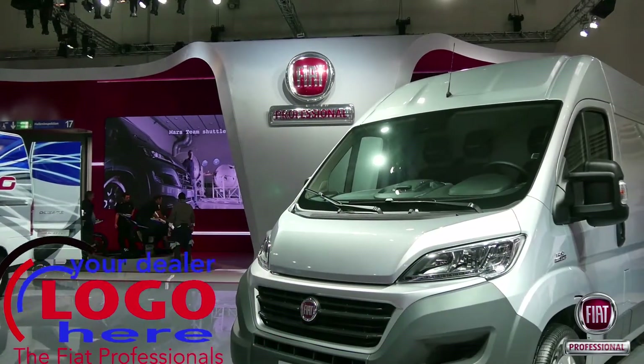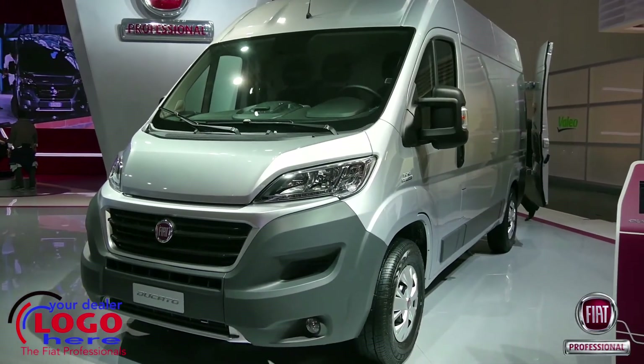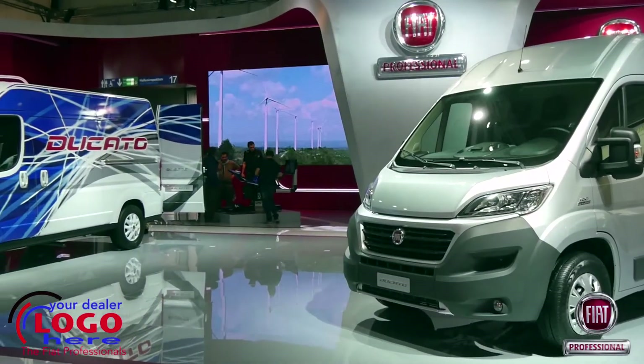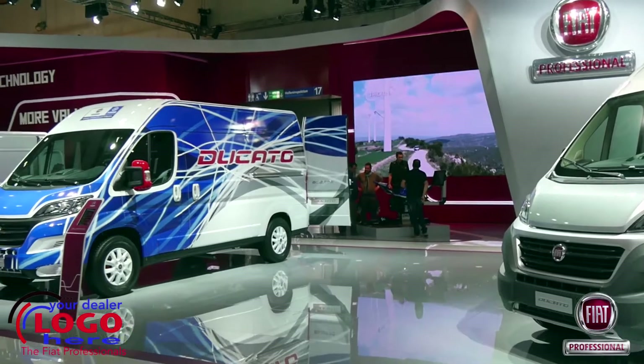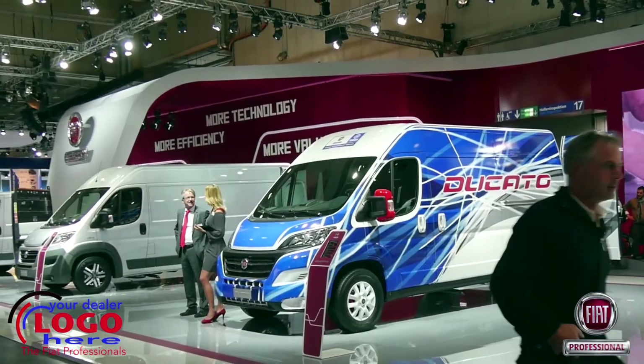Launched in spring 2014 and exhibited at the Hanover CV show, the highly revised new generation Ducato range marks the beginning of a complete rejuvenation of Fiat Professional's LCV line-up by the end of 2016.